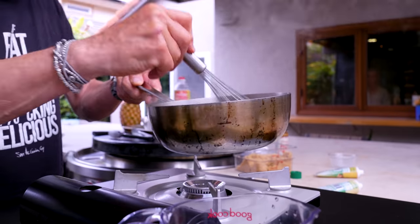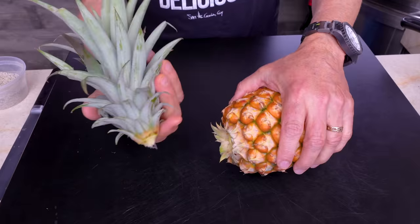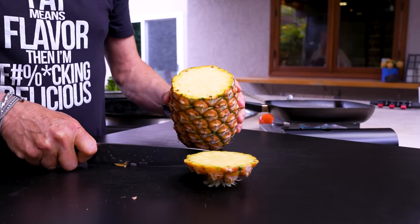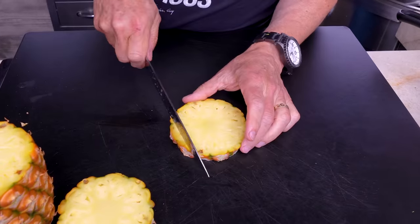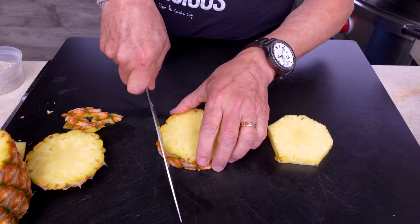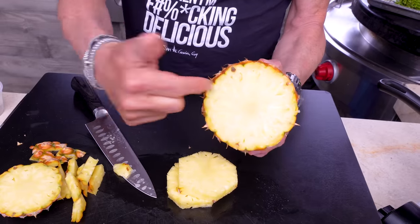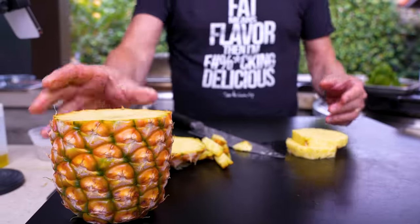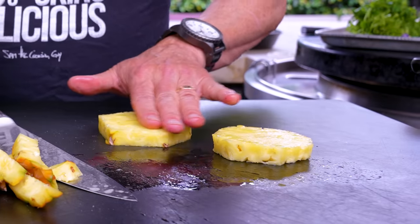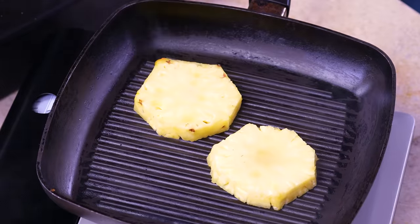Now we'll make a salsa while the sauce cools. Our salsa begins with pineapple. Take the crown off, cut it down, and slice off a couple of pieces — we don't need a ton today. Give the slices just a little drizzle of oil and place them face down in a hot pan. Let them char up really well — it'll take a few minutes, so we'll check back.